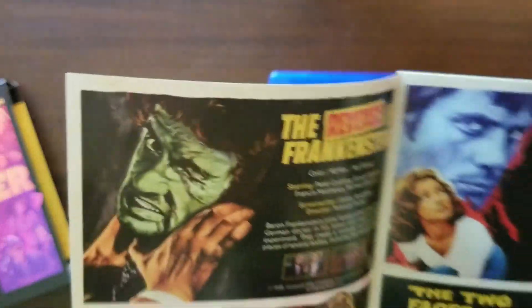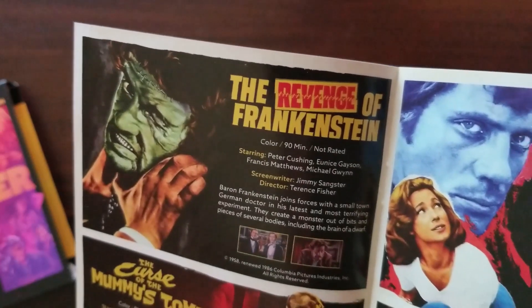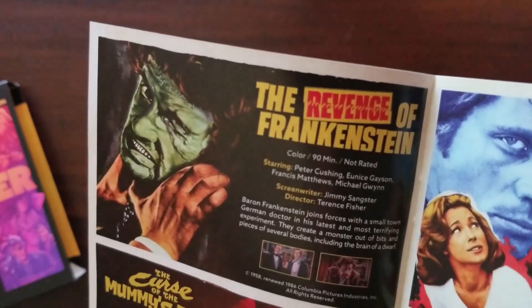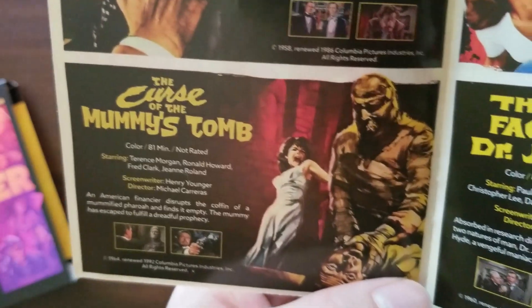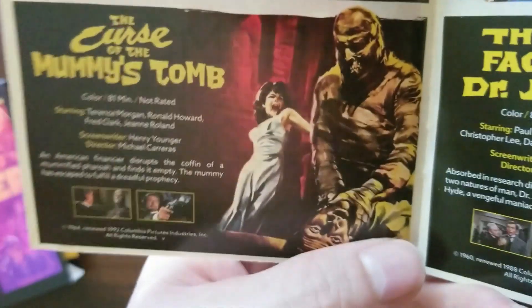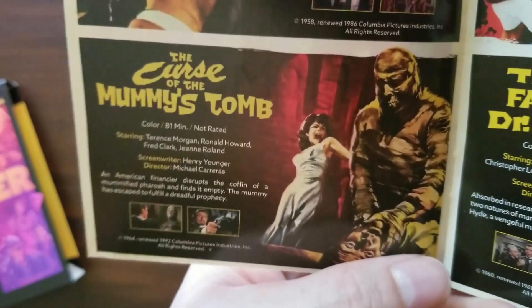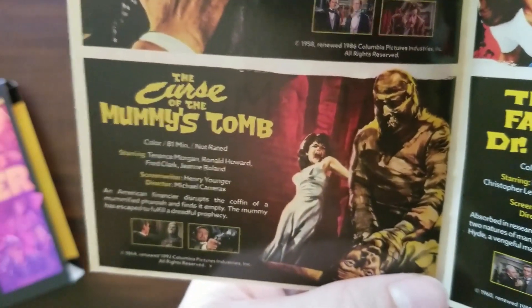Let's look through the booklet. The Revenge of Frankenstein, from director Terence Fisher: Baron Frankenstein joins forces with a small-town German doctor in his latest experiment — they create a monster out of bits and pieces of several bodies, including the brain of a dwarf. The Curse of the Mummy's Tomb, from director Michael Carreras: an American financier disrupts the coffin of a mummified pharaoh and finds it empty; the mummy has escaped to fulfill a dreadful prophecy. Fun fact: I have accidentally purchased the Hammer Mummy from 1959 three separate times thinking it was a different movie, so this sequel is actually new to me.